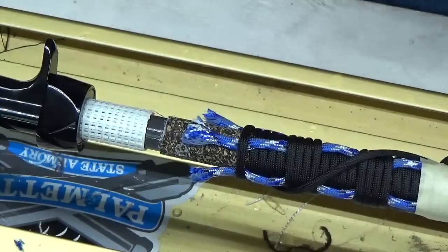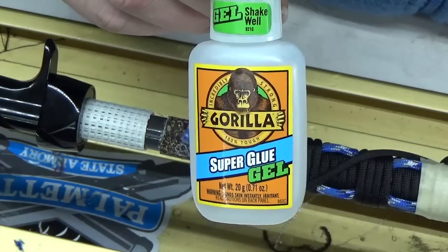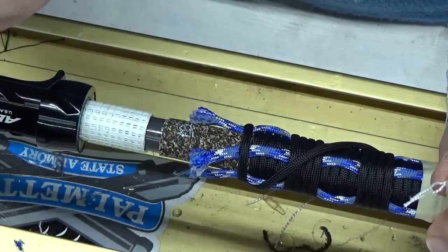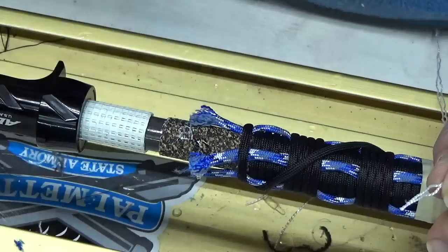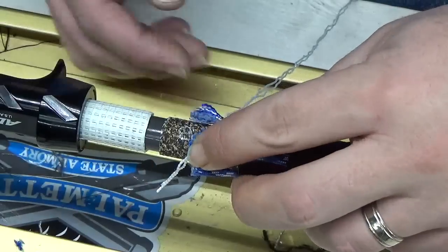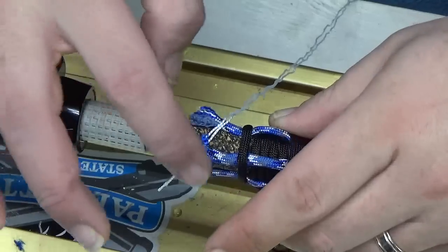Another method you can do: take a little bit of super glue — we prefer Gorilla, it's a gel so it doesn't run all over the place. Get your threads ready. I'm on the bottom side. Put a little dab there, take these, place them in it, then take your paracord and stick it over top. Hold it for 15, 20, 30 seconds — that way it glues itself down. I like to put the paracord over it so it's not all over my fingers.